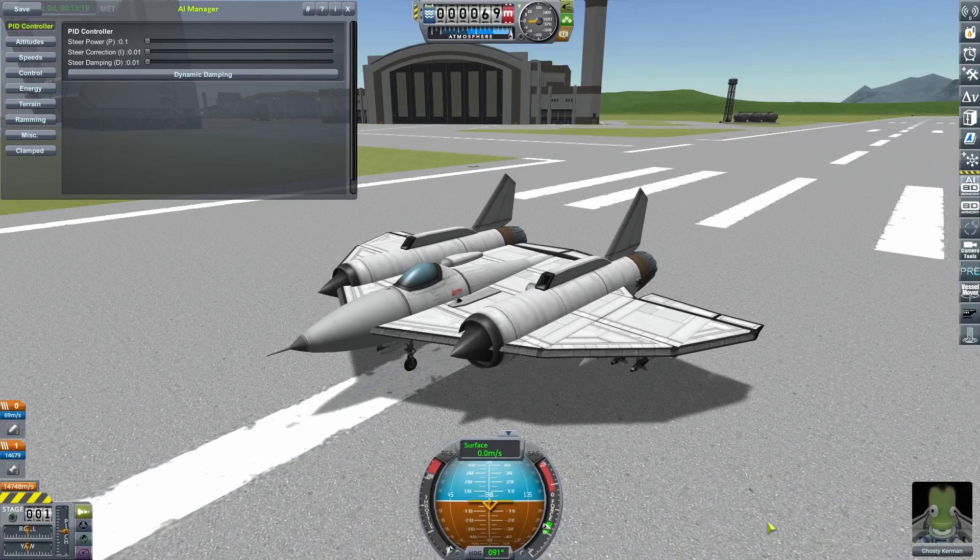With the PID controller, this is regulated by the steer power setting. The higher it is, the harder the craft will try to steer, maneuver, and deflect its control surfaces to turn around to get to that point. A naive interpretation might lead you to conclude: just whack it up to 20 — the craft will turn as quickly and hard as possible and get the target in sights as soon as possible. Well, not quite.